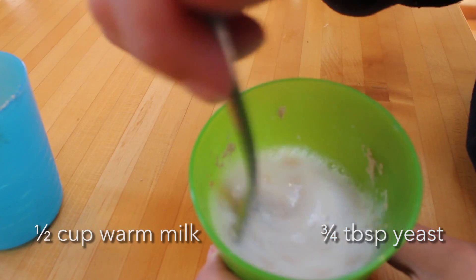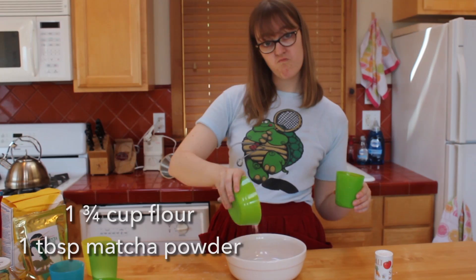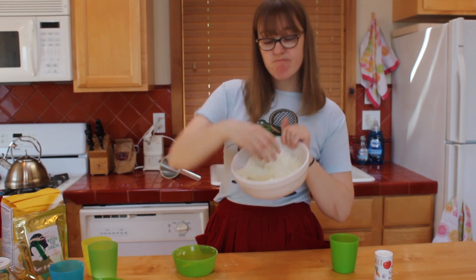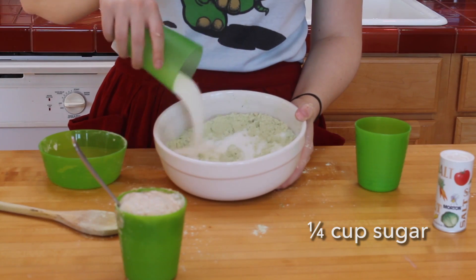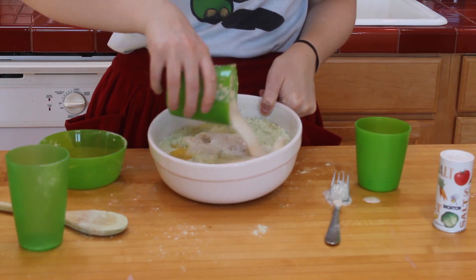Turtle bread involves two types of dough: cookie dough and bread dough. First, make the bread dough. Add yeast and warm milk. Wait five minutes until it's foamy. Next, combine flour and matcha powder. Mix thoroughly to ensure total greenness. Then add sugar, one beaten egg, and the yeast mixture you made earlier.